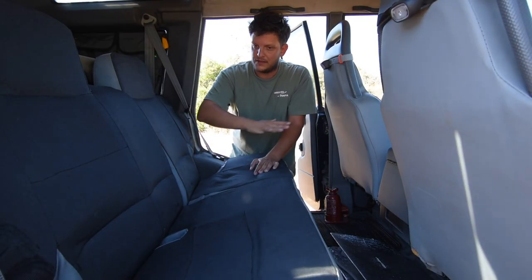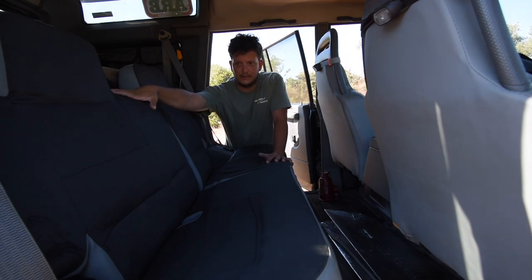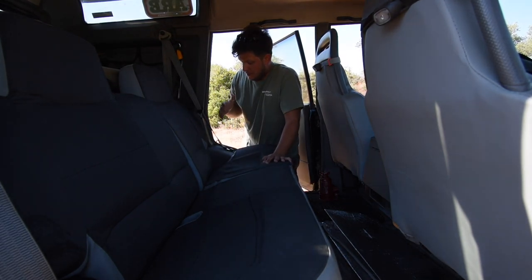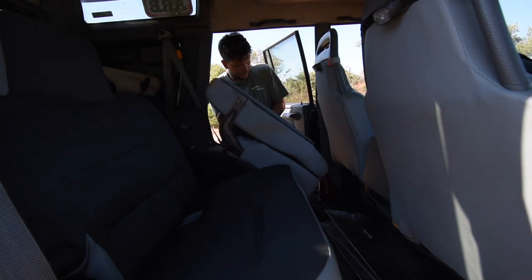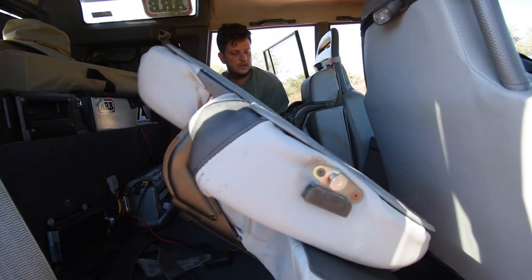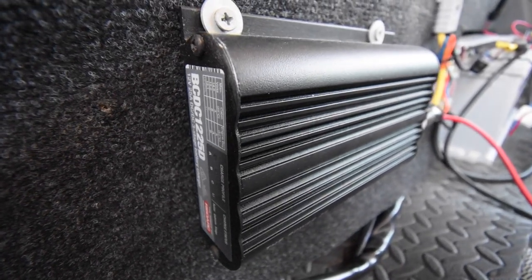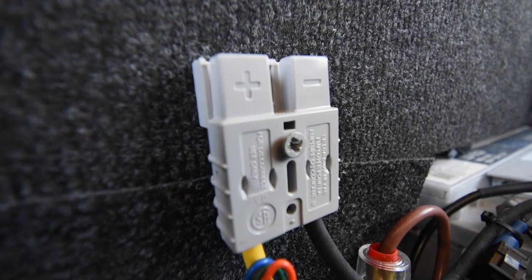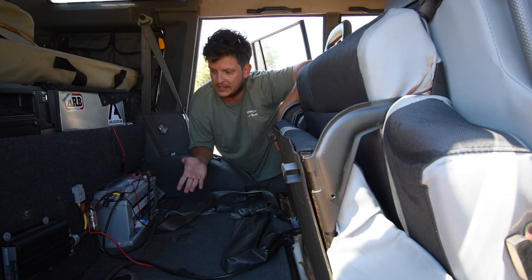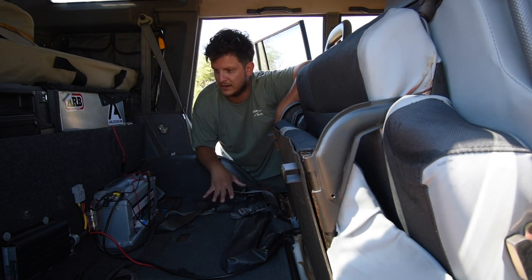I used to have a custom platform here made from the same material as the drawers, but I took it out and put the seats back in so I can carry passengers. Behind these seats I have my entire 12V system. I'm using a Redarc DCDC charger connected to the vehicle's alternator so I charge while driving. I also have an Anderson plug here which I use to connect my solar panel for charging while stationary.